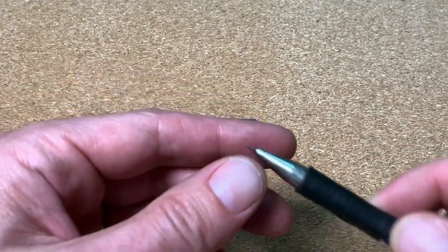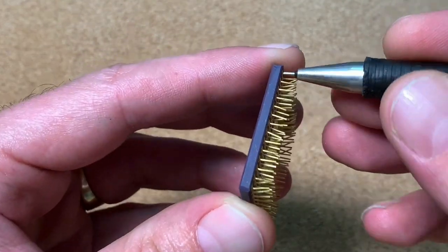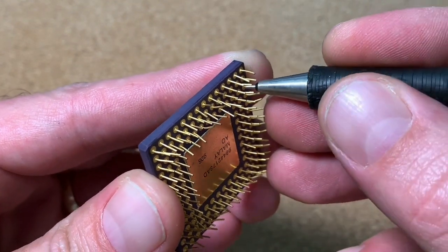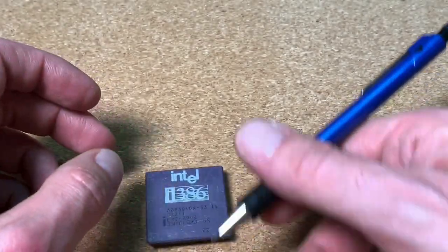There are several ideas already around. The first possibility is using a propelling pencil to straighten pin by pin. For this you need a lot of patience and at the end it would be very hard to align the pins nicely to each other. To repair one or two pins this is the perfect solution, but not for a CPU in that condition. There must be something better.